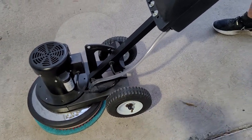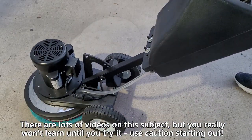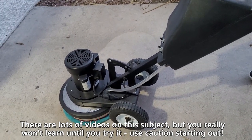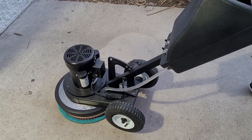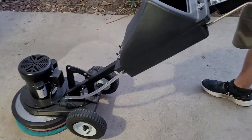It's very simple — you're going to use the handle here to move the machine. You don't want to try to control a rotary; that's essentially impossible. What you have to do is move with it and guide it. Our friend Spencer from Abracadabra Carpet Cleaning here in Las Vegas is going to operate the machine.